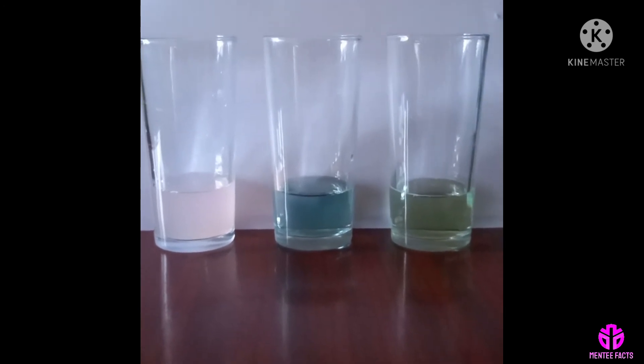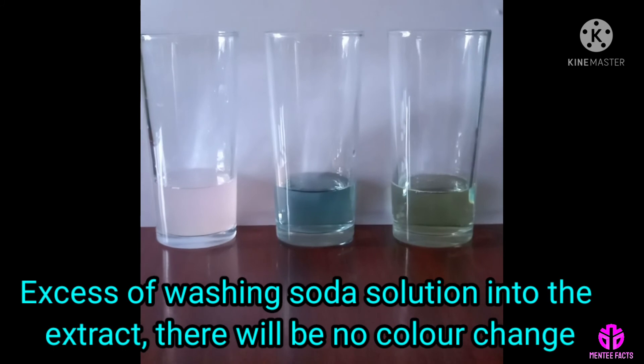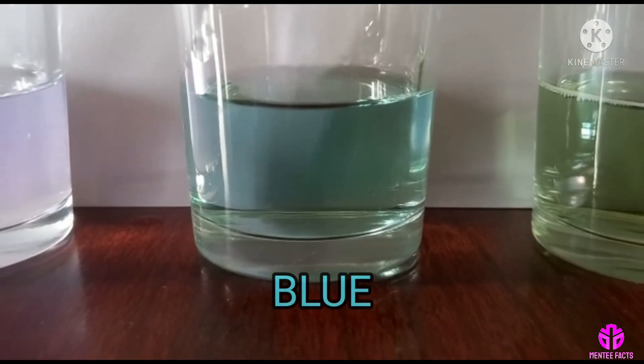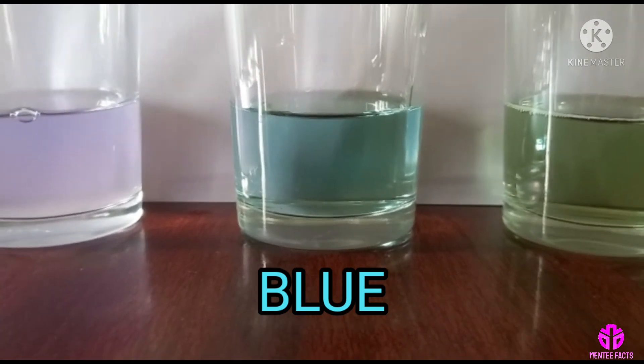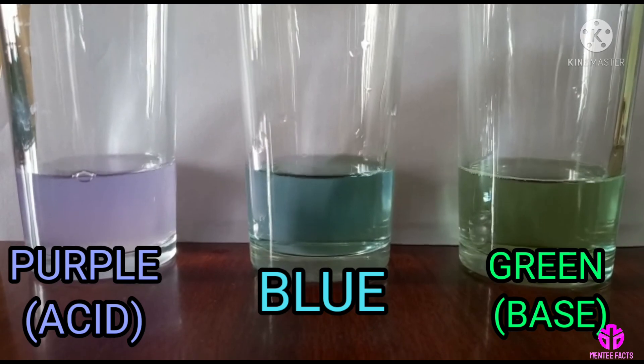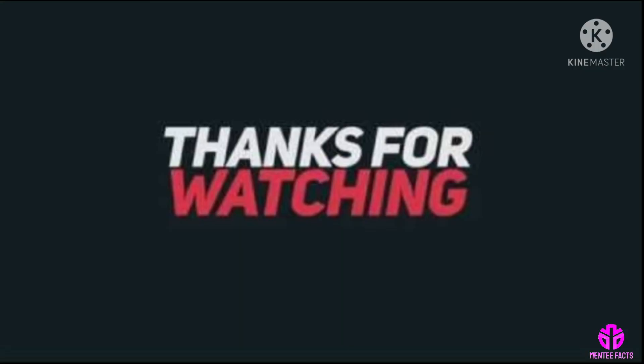If we add excess washing soda solution into the extract, there will be no color change. The beautiful blue butterfly pea extract gives purple color in acid medium and green color in basic medium. Thanks for watching.